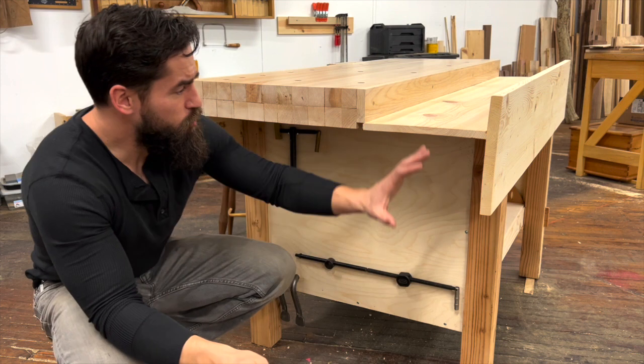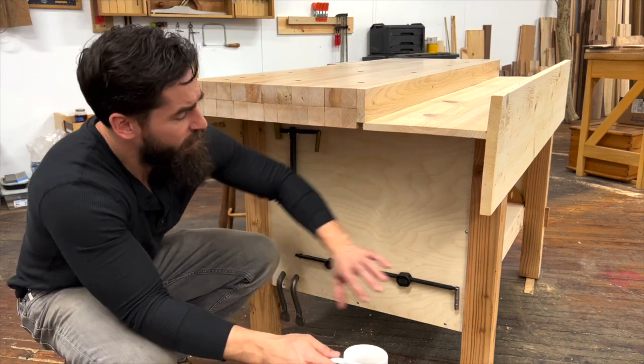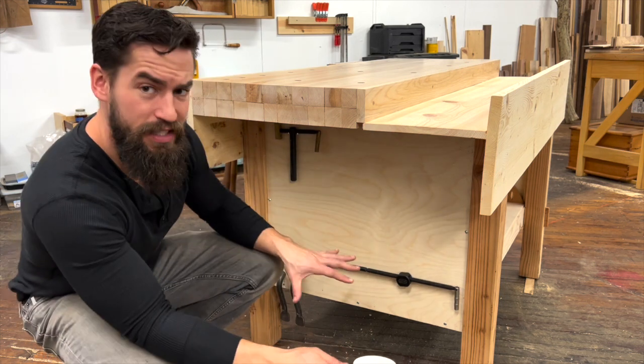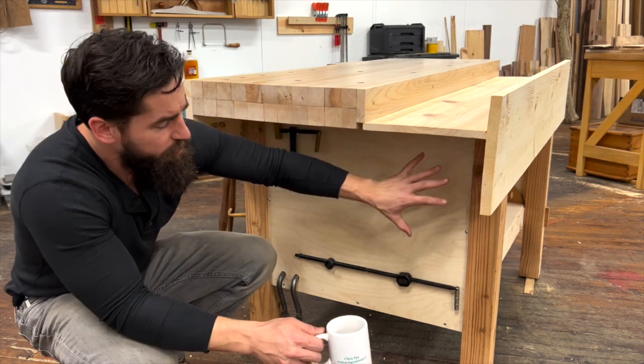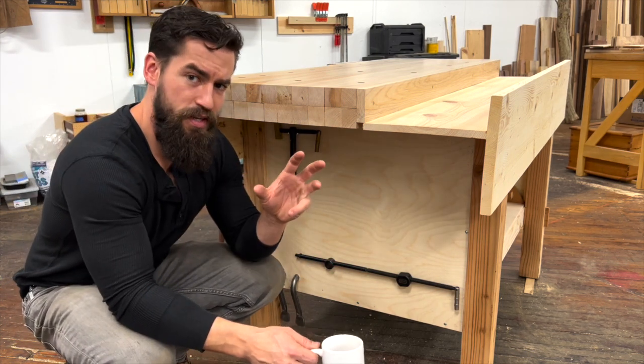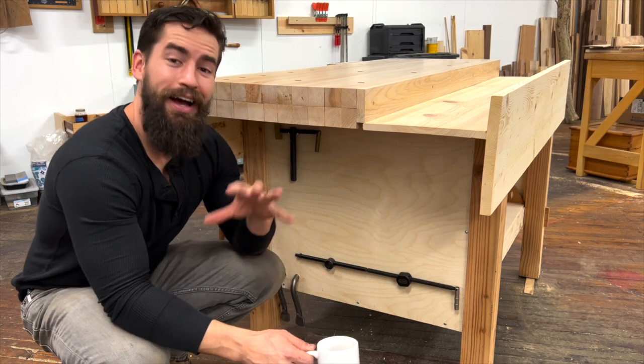There are a couple of different components to this bench: basically you have the leg assembly, the aprons, the tool well, and the top. The legs are put together with mortise and tenons and also biscuits. When I was starting out, I tried to hand cut these mortise and tenons.